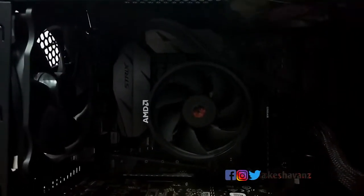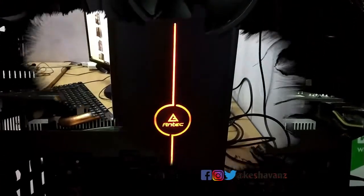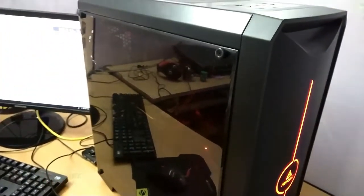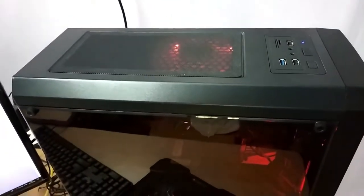Considering storage, you can use up to four SSDs and two hard drives in this cabinet. The overall look of the cabinet is so pleasing that you can never tell it comes at this price point.